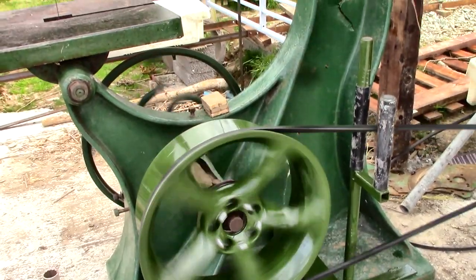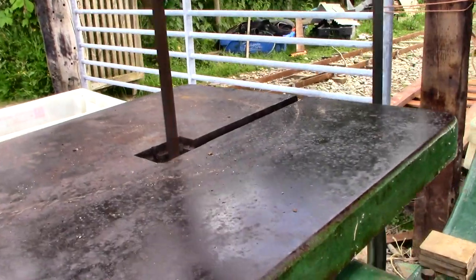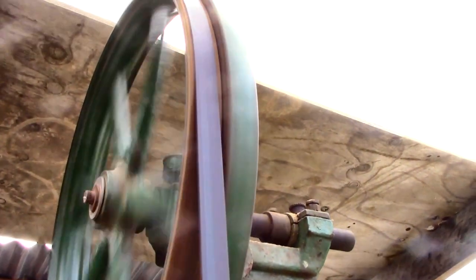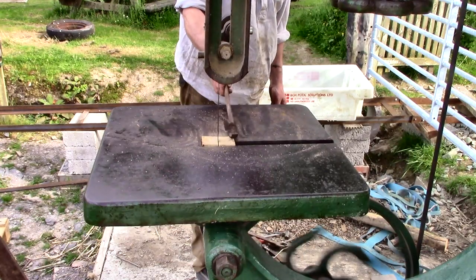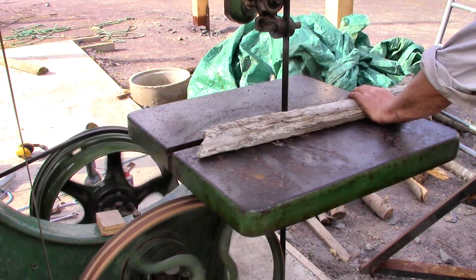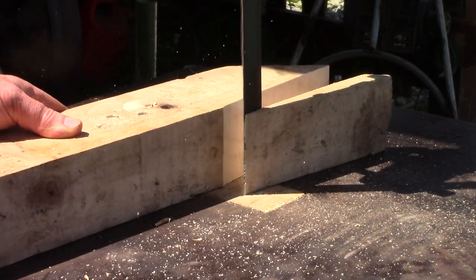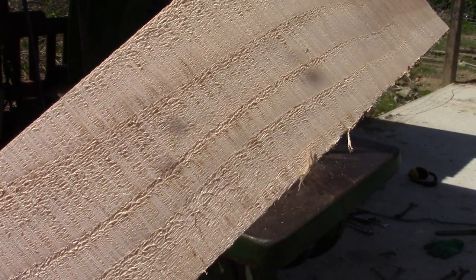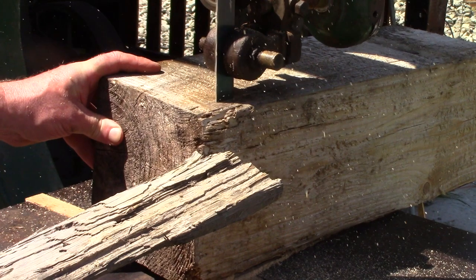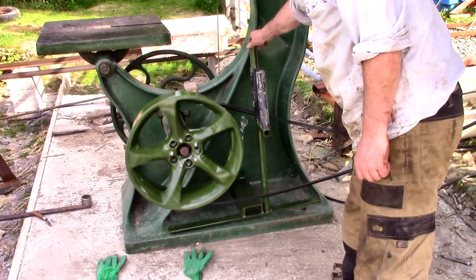Wheels going round, blade going round, everything staying where I want it to. Now I need to cut some heavy pieces of timber into shape, but they aren't here yet. In the meantime it munched happily through some reasonably hefty pieces with no sign of the engine struggling. So I'm very happy with all that, and it's another step forwards in my timber processing plan.